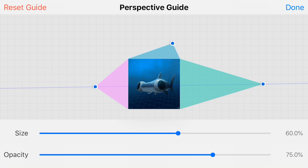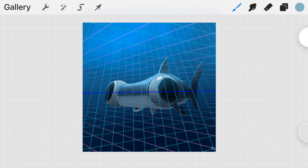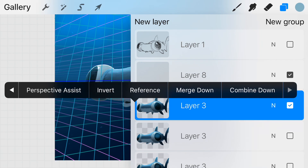You can also click and drag the vanishing points around. A grid has formed around my little shark — I can turn the opacity and size up if I want it to be more visible. Once I hit done, tapping on your layer and scrolling through, you can enable perspective assist so all your strokes will line up with the various vanishing points.